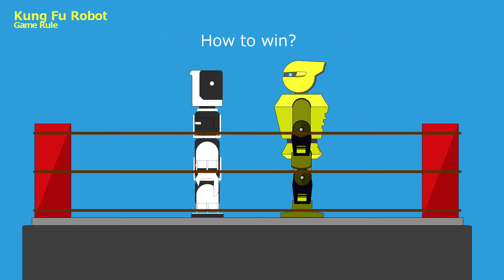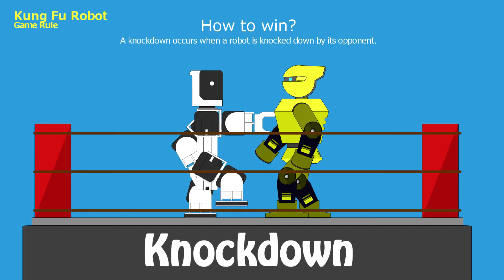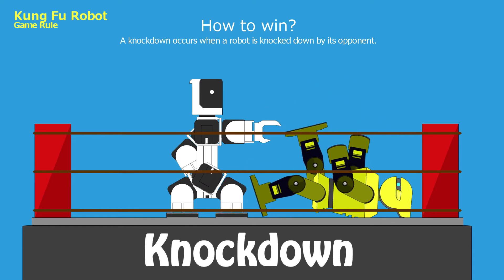The scores are judged based on the following three criteria. Knocked down: a knockdown occurs when a robot is knocked down by its opponent. Three points shall be awarded to the opponent's score.